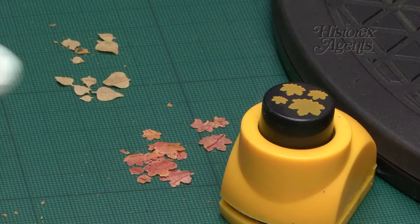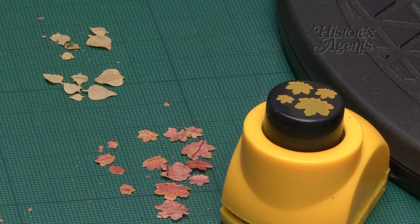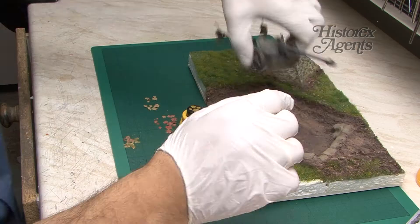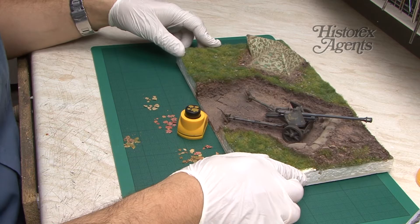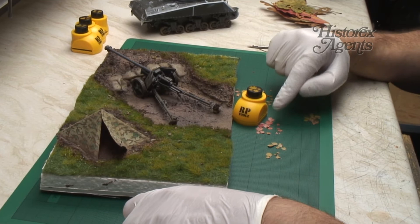You might want to decide whether the bigger leaves are appropriate for your scale, but it is good to have different sized leaves depending on which scale you're working in. What you're probably all wondering is how do these look on a diorama? Here's the diorama in question — it's just a little dugout for this Pak 40, a diorama we've featured in previous films. We're going to punch out a lot more of these and add them to the diorama.